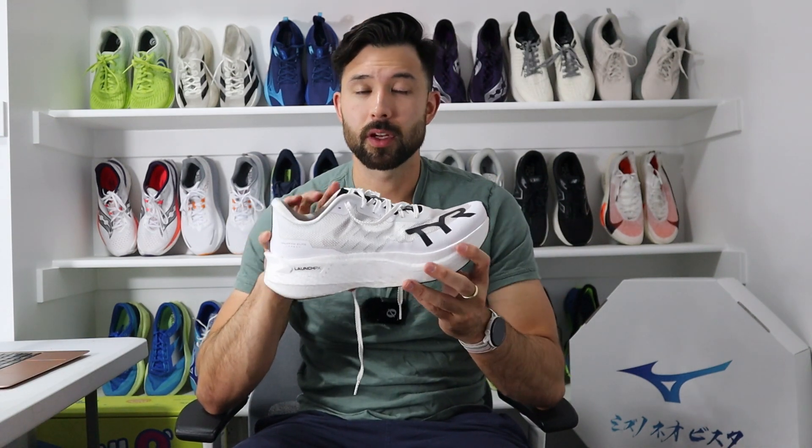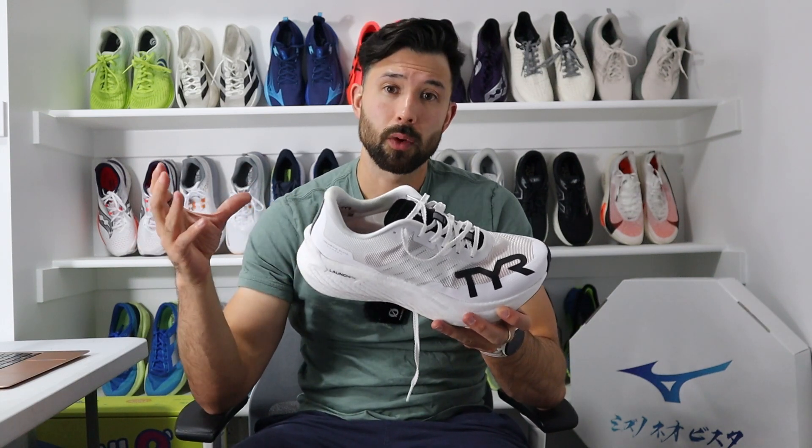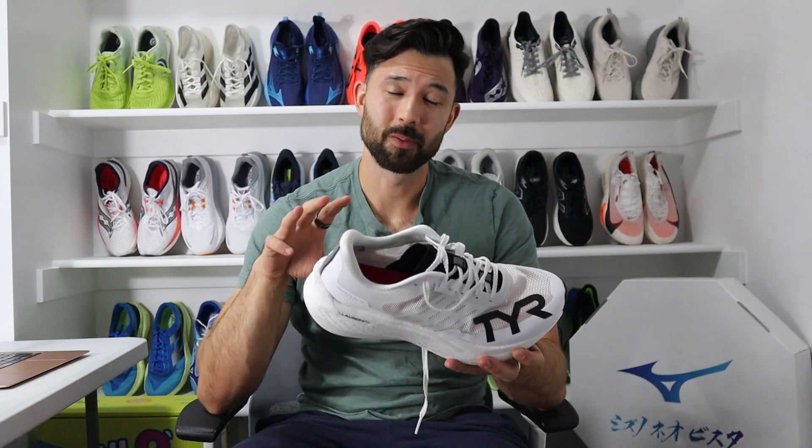If this is your first time watching one of my videos, you'll notice down in the description a number of different timestamps for the different aspects of this shoe review. Feel free to hop around, but please come back and watch the full video, as I put a lot of effort into making these videos as educational and informational as possible.